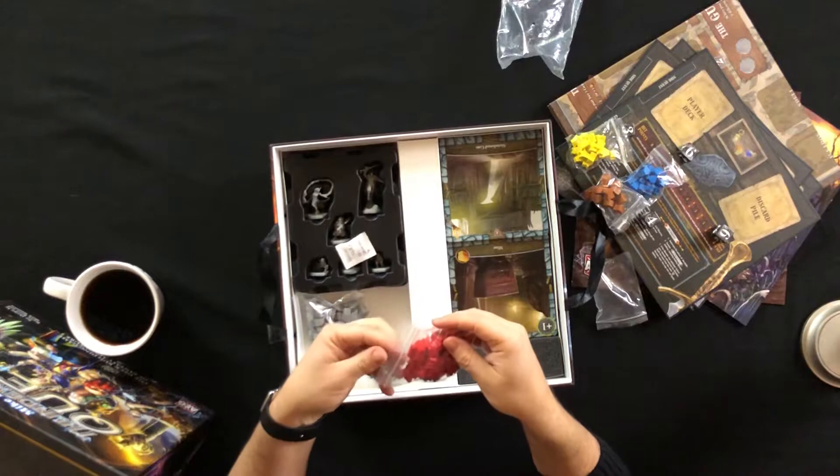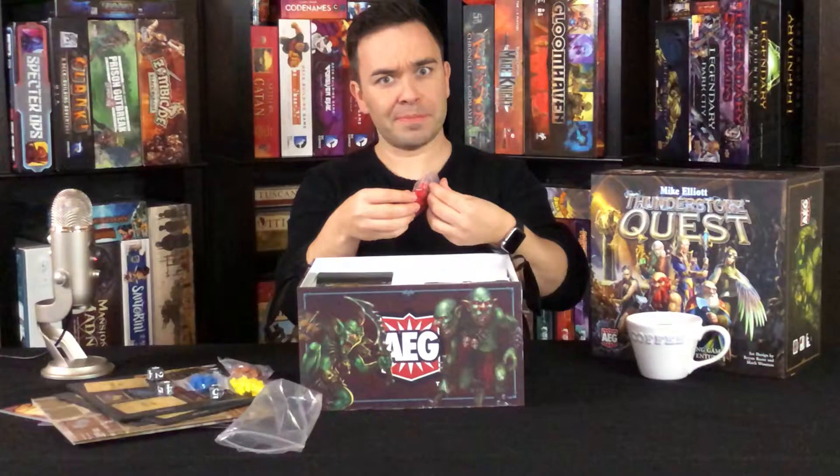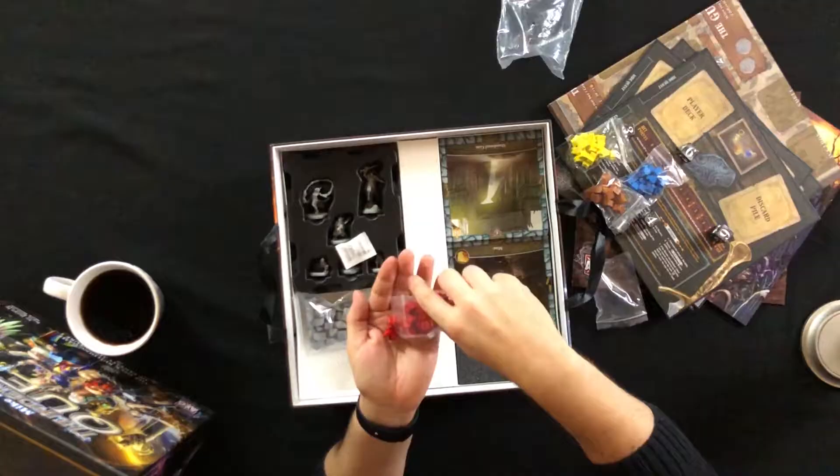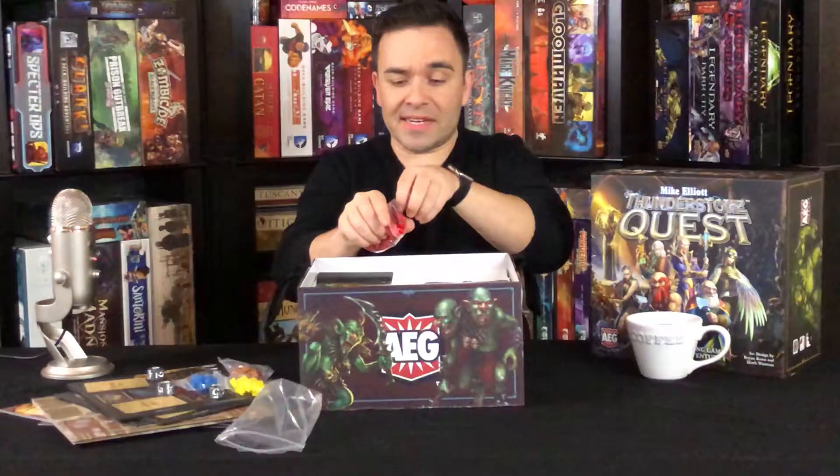And then here we have something that looks like a splatter of some sort. It's red — I'm going with blood splatter. Those look pretty neat and cool.